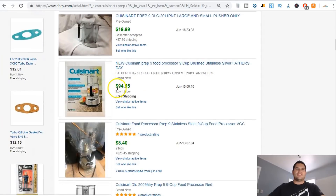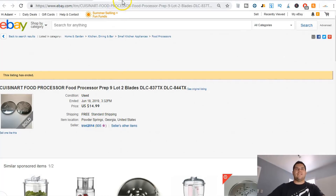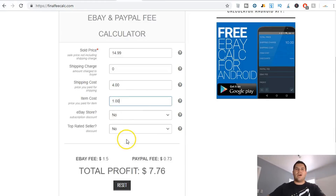I broke it down individually so you can see it. Both of these discs are in great condition — I picked the whole thing up for four bucks, and I factor about a dollar per item in cost. If I sell these two for $14.99, they're very light — under a pound — so it's going to cost me about three dollars and eighty-six cents to ship them.